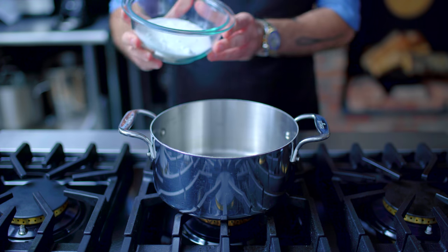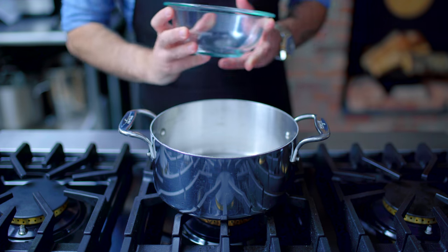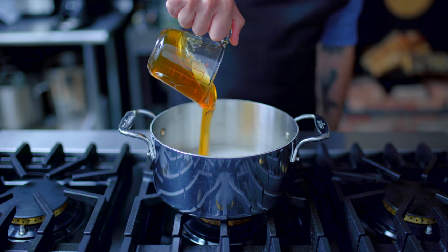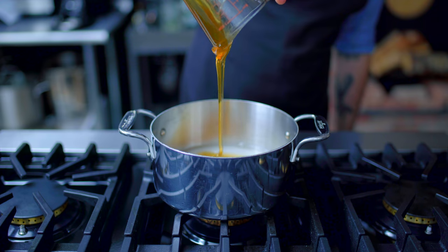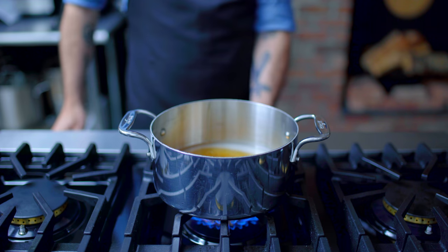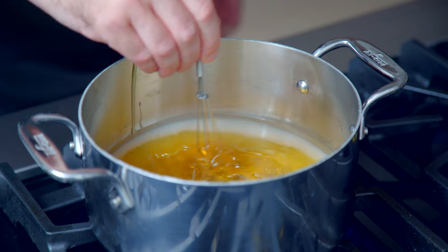One of the essential parts of any baklava is a whole lot of syrup. In a medium saucepan, we are combining one cup each of sugar, water, and honey, placing over medium heat and bringing to a steady simmer for maybe five to ten minutes.